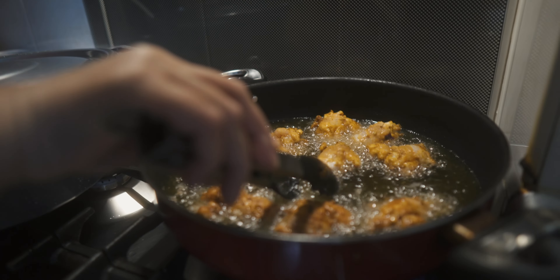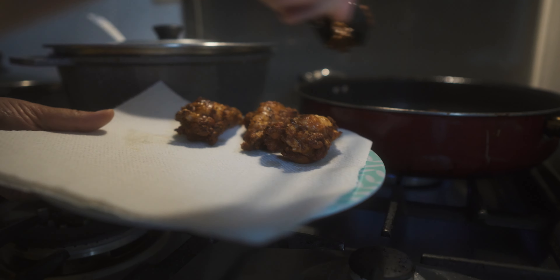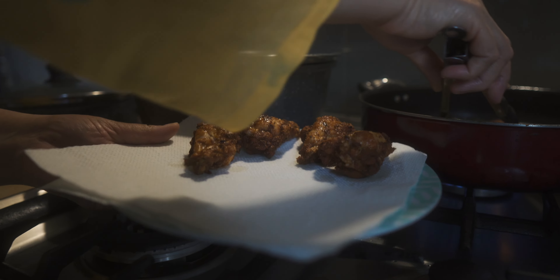I will put the sauce on the side of the lid. I want to make it a little hot.